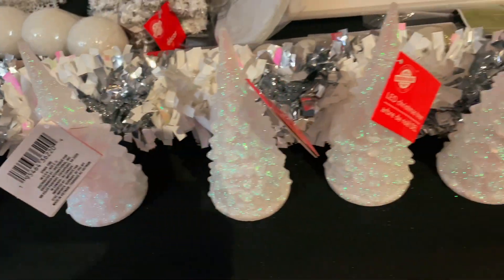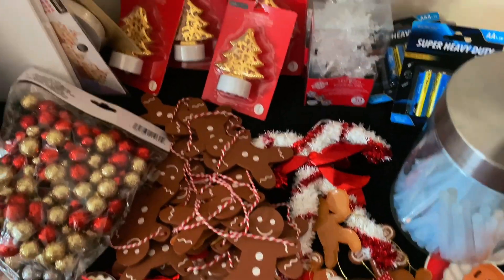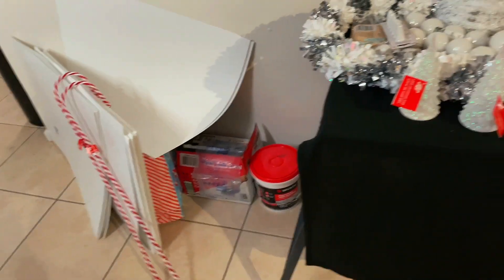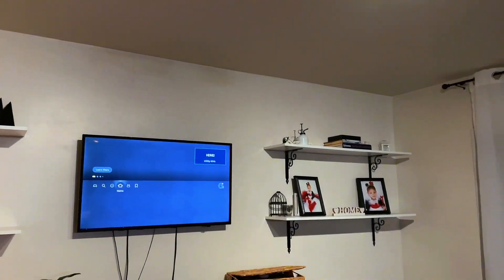Good morning, good afternoon, and good evening, and welcome to my channel! In today's video we are turning the family room into a gingerbread house. I did the same theme the year before last and I am going to elevate it a little bit. I want to do something special for the baby boys this year.